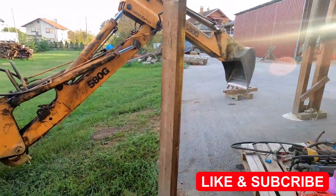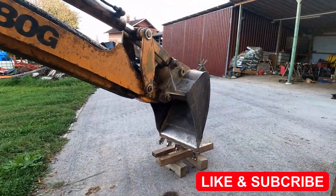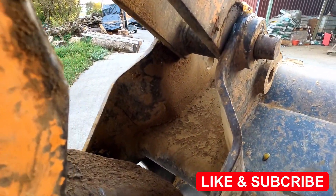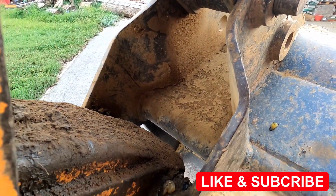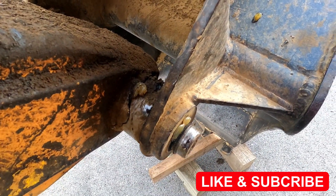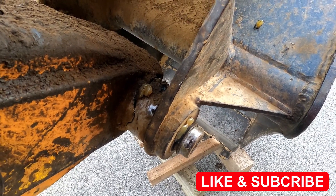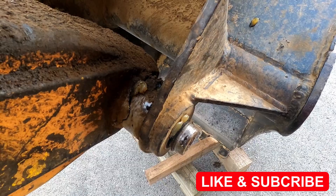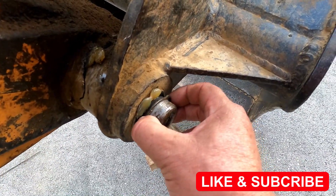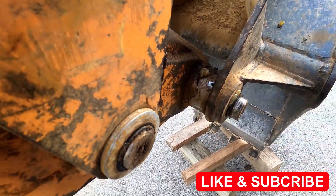I brought it here because I should weld this. I should clean it up first. Pretty good. And now this side and the other side. I'm not sure if I should take it off completely or leave it like this. We'll see how this is gonna go in and out — keep you posted, okay?